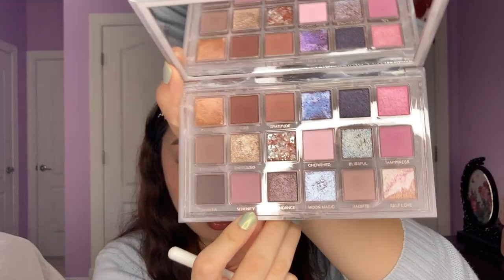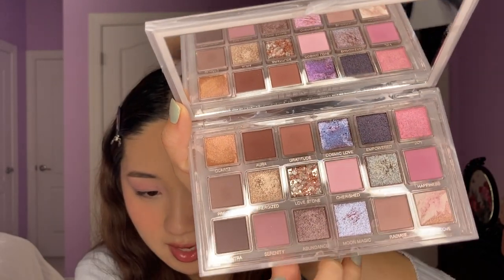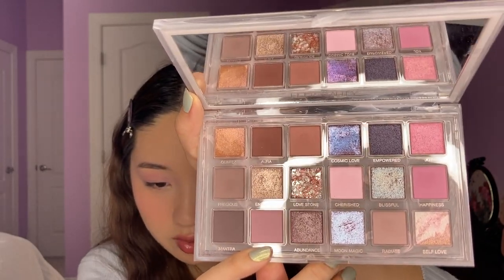I'm going to mix in some of Happiness, which is this pinkier shade, just to brighten it up. Then I'm going to mix in some of Serenity, which is kind of similar to Happiness but even more cool toned. I'm just going to maybe do that towards the outer part. I added some purple — it's a little bit more muted than Happiness. Happiness can be brighter if you build it up more, but I wanted it to just mix in.